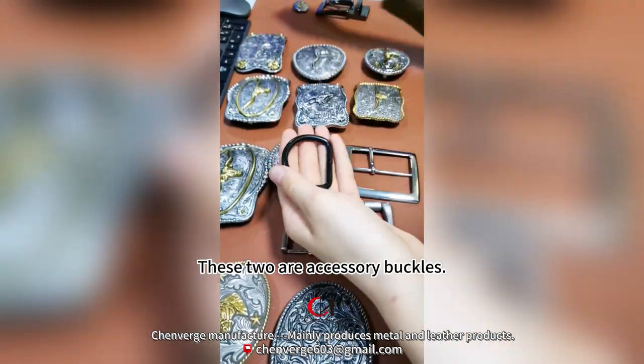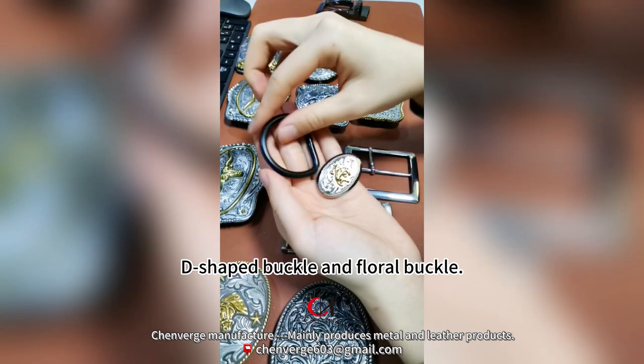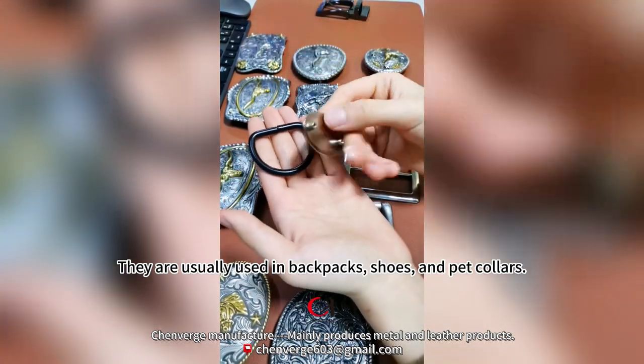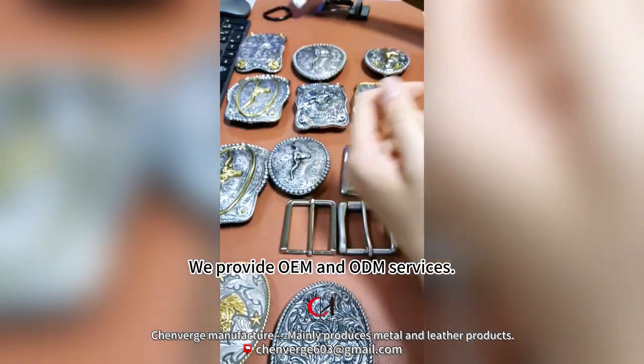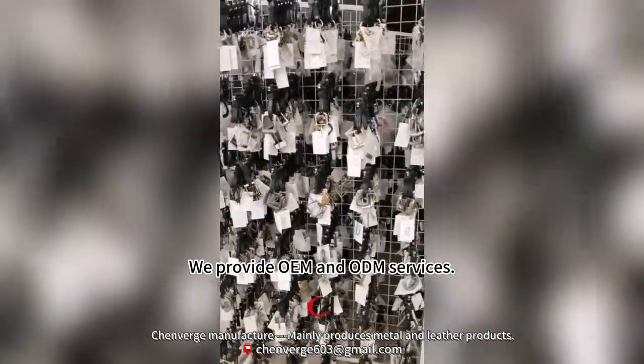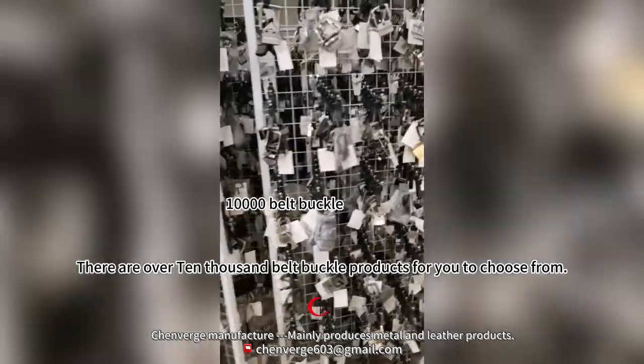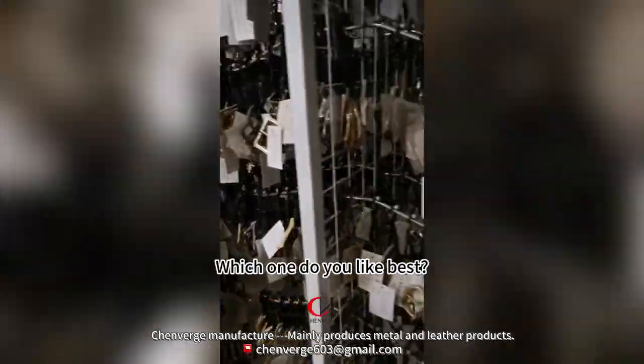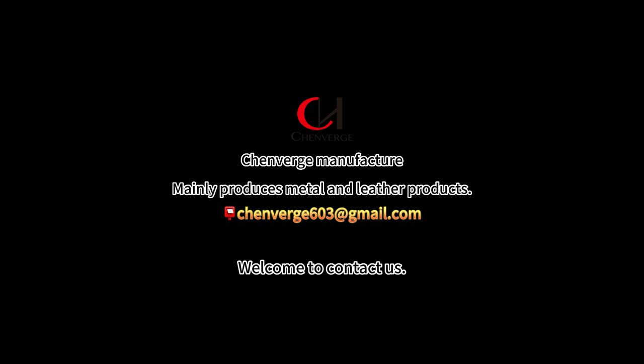These two are accessory buckles — a D-shaped buckle and a floral buckle — usually used in backpacks, shoes, and pet collars. We provide OEM and ODM services, with over 10,000 belt buckle products to choose from. Which one do you like best? Welcome to contact us.